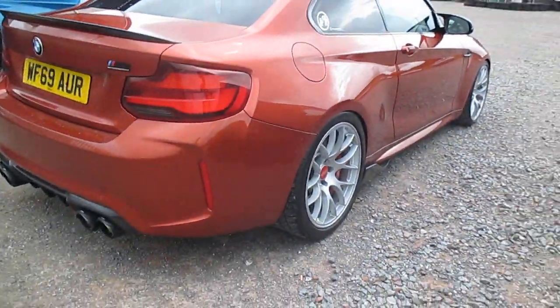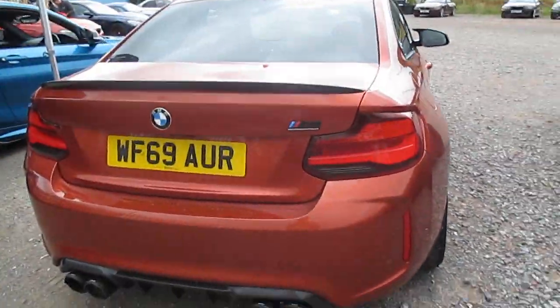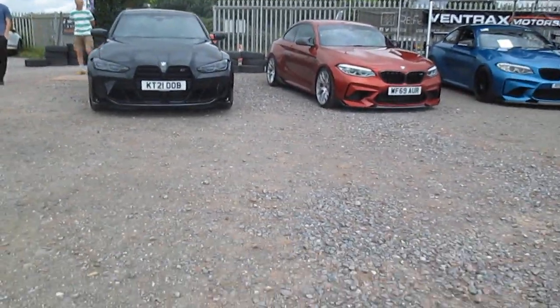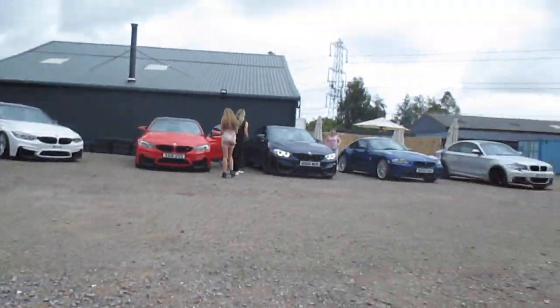M2 competition on this one. And next to the competition, we've got an M3. There we go — a whole shot of all the line.